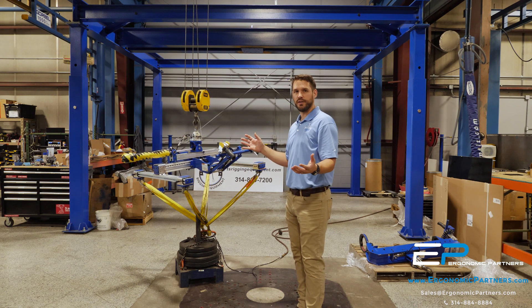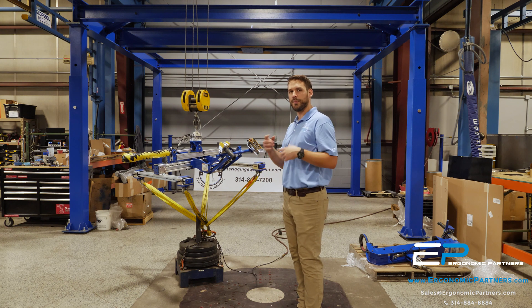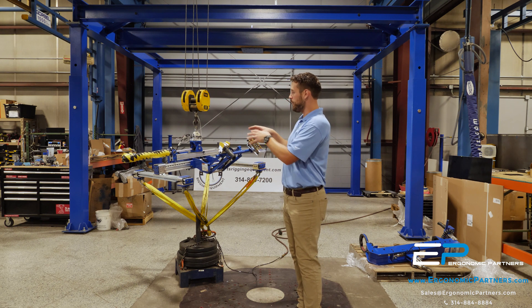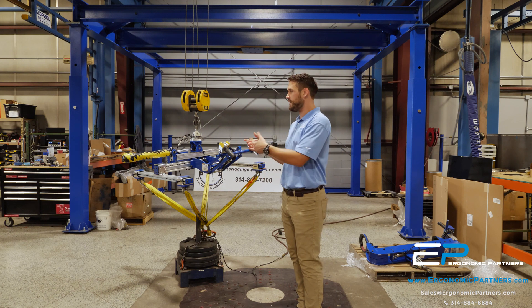They've got a dozen different assemblies that they're going to be lifting, and this will allow them to set up a process where we can put it on A2 and so forth, so they know exactly where they need to be, set the center of gravity, and they can safely lift.